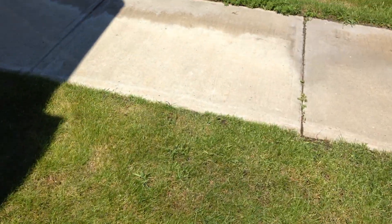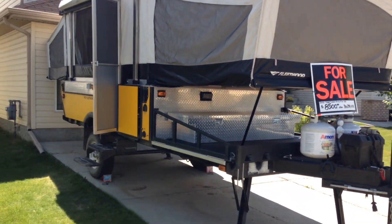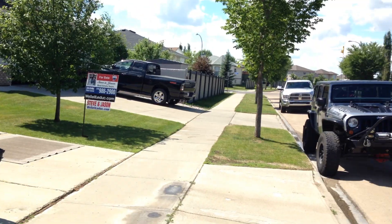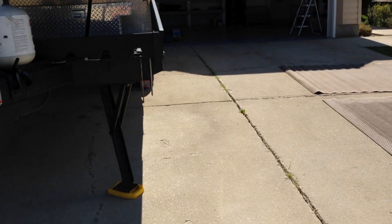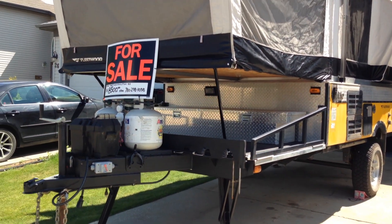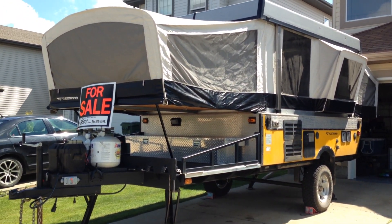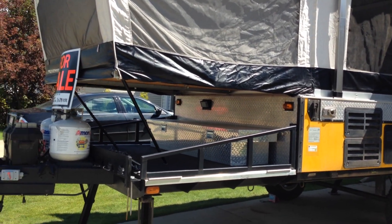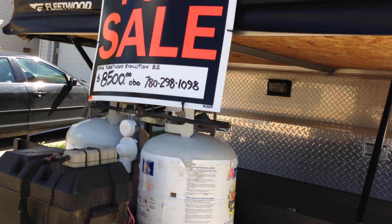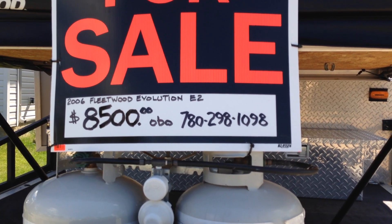We'll go back outside once more and give you a little walk-around. It tows great with our Jeep — a four-door Jeep Wrangler with a 3,500-pound towing capacity. This rig weighs about 2,700 to 2,800 pounds dry, so it's easy to tow behind almost any vehicle. Any questions, give us a call. We're asking $8,500 or best offer — 780-298-1098. Thanks.